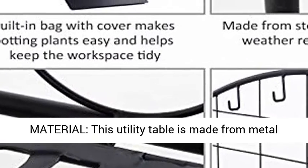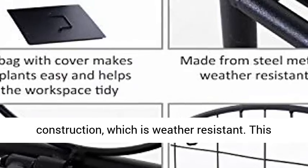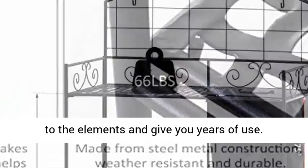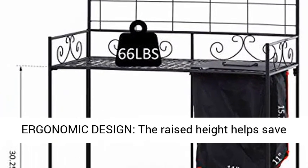High-quality material: this utility table is made from metal construction, which is weather-resistant. This sturdy potting bench is durable enough to stand up to the elements and give you years of use.